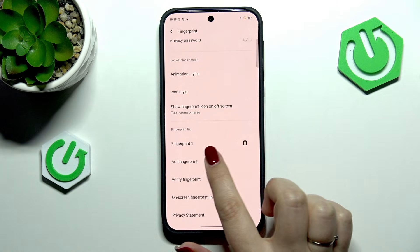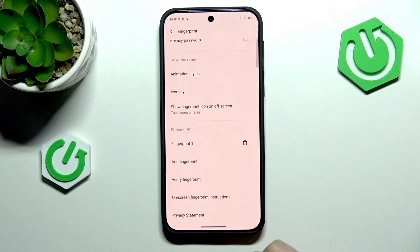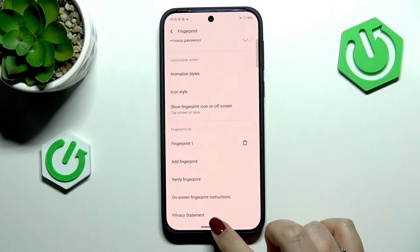Here you've got the fingerprint list, so this is the fingerprint we just added. We can rename it or remove it, add another fingerprint, or verify fingerprints.